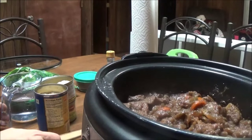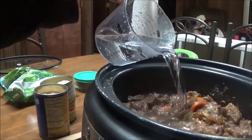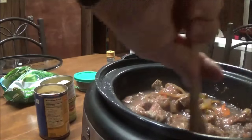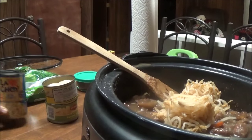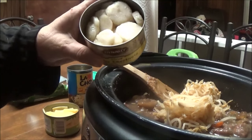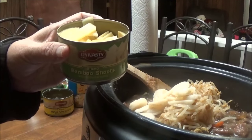What I'm going to do now is thin it out some and put more vegetables in. I've got about one and three-quarters cup of water to pour in and stir up. Then I've got a can of La Choy bean sprouts, a can of Dynasty sliced water chestnuts, and a can of Dynasty bamboo shoots — I'm going to put all of those in here.